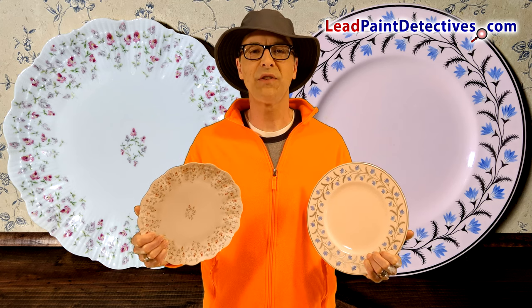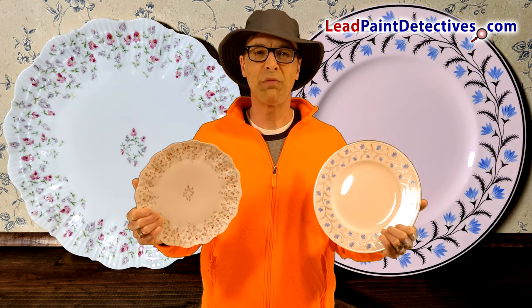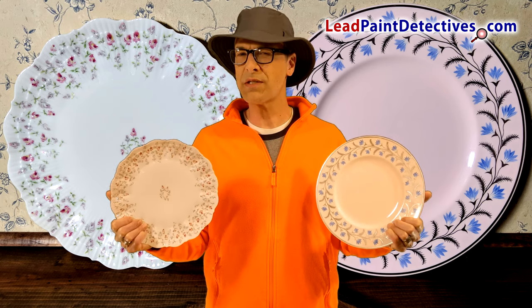I'm Anthony Weaver with TheLeadPaintDetectives.com. Old China plates can look amazing, but that doesn't mean you should eat off them — or does it?